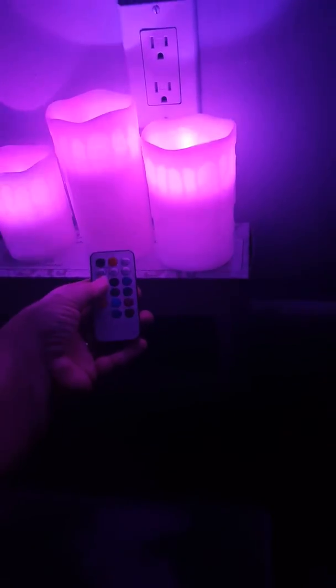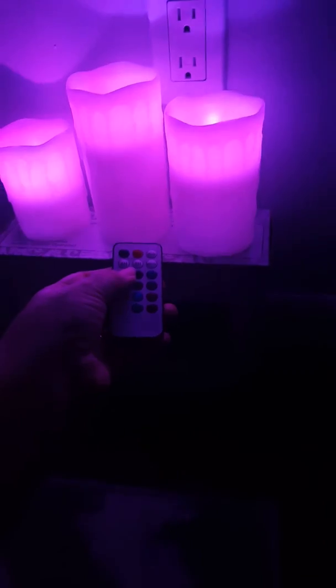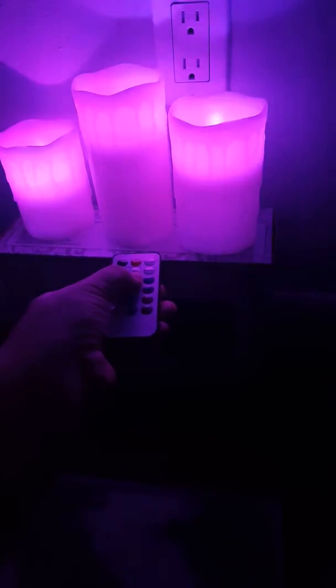It also has a timer. The first button is for a four-hour timer, the second button is an eight-hour timer, and up here you just have your on and off switches.